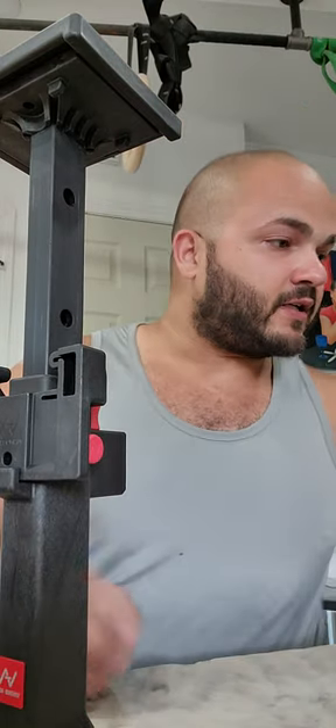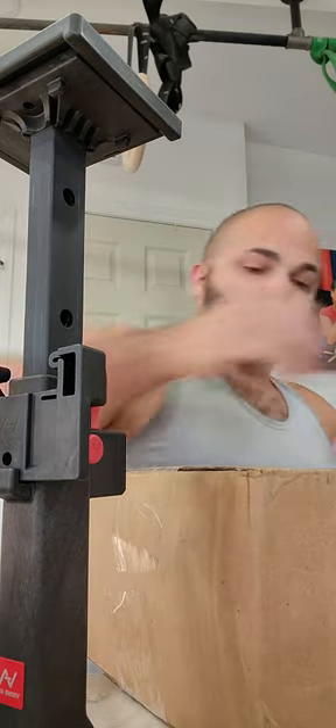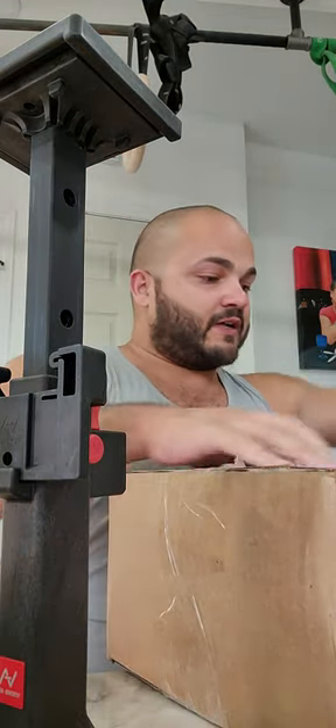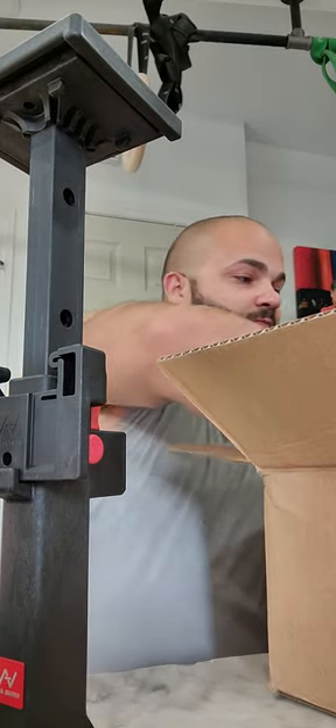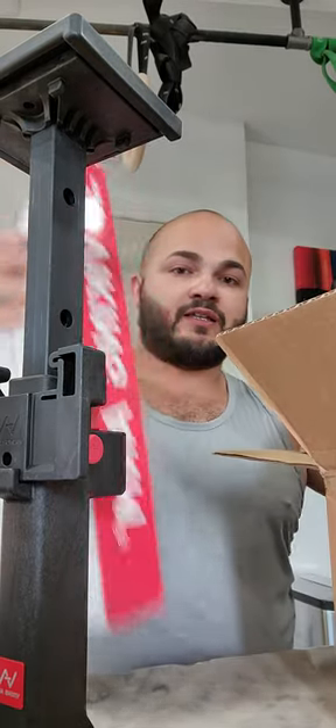I believe these are the Viking Arms. I've wanted these Viking Arms for about two years and I finally pulled the trigger on them because these you can use for a lot of things.